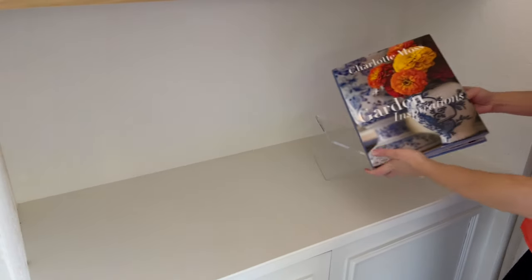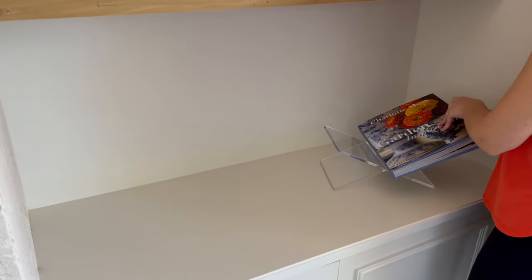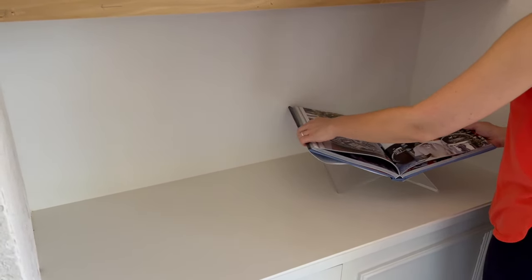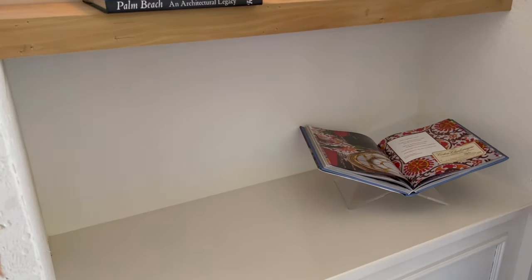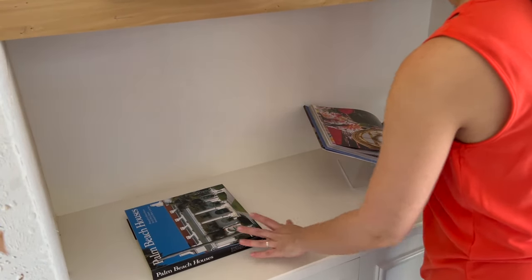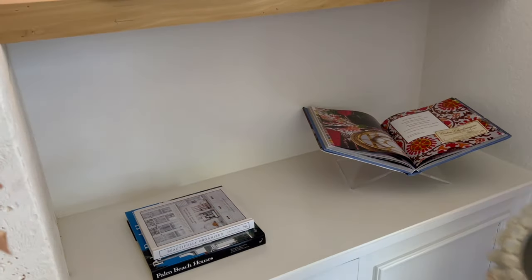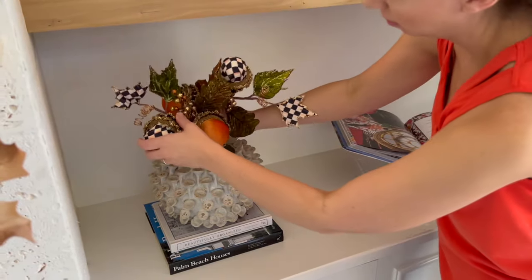I'm starting off with my acrylic book holder. I'm putting down my Charlotte Moss coffee table book, opened to an autumnal-looking page — I love these colors, including the brown, which I really wanted to incorporate. Right next to that I'm doing a stack of coffee table books with a vase I got from HomeGoods.